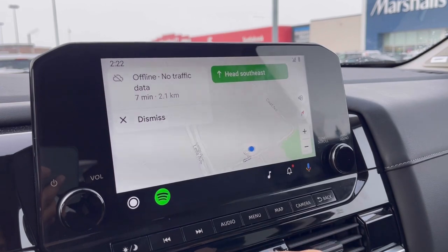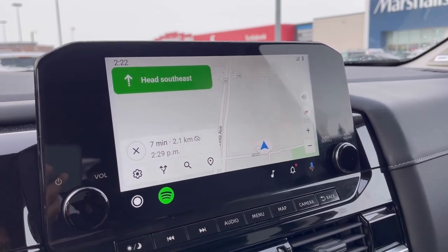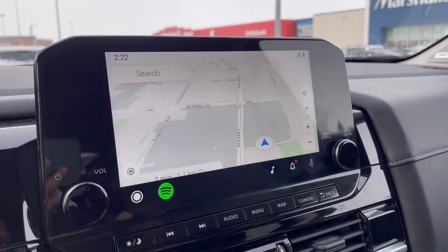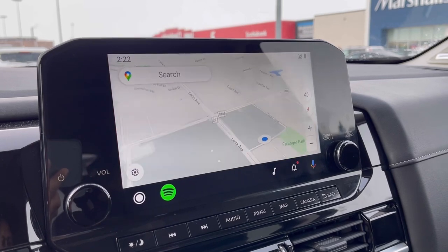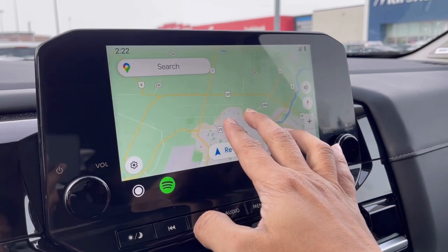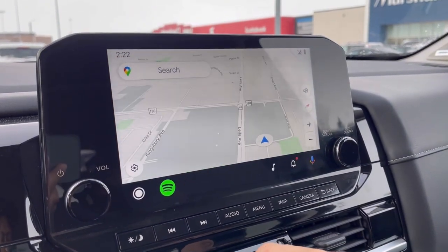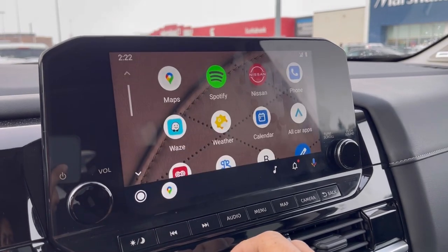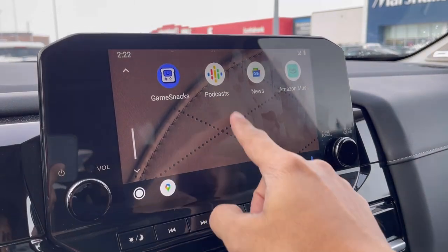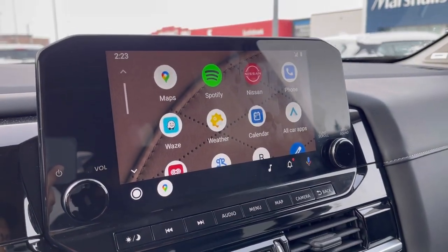The good thing about this product is that whenever you start your car, the device will locate your phone, connect right away and open up Android Auto. It's hassle free — no need to get your phone's data cable to plug it in. For me, it's very convenient and it saves my time. To be honest, I love how this device reacts to every touch. It's faster and smoother compared to other competitors out there. Based on my experience, other devices are slow and laggy. This device really meets my expectation.